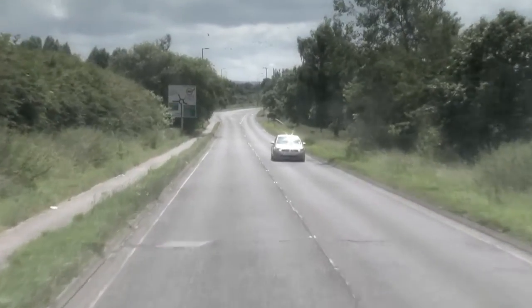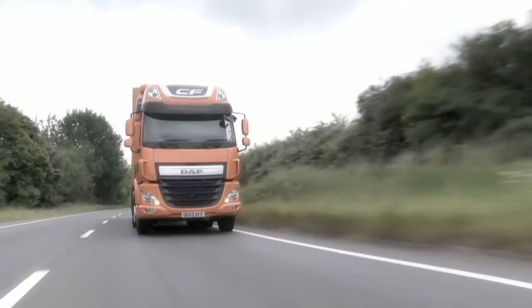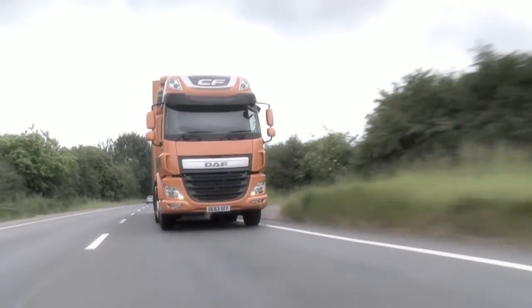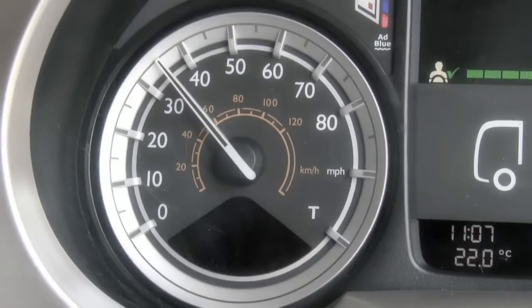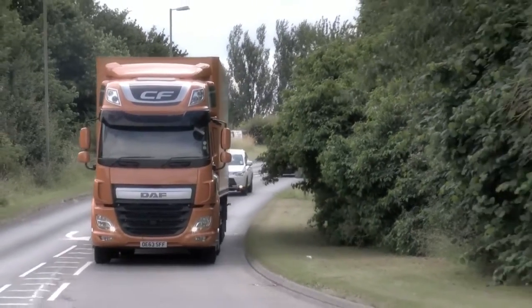Up ahead we have a roundabout, so we're going to throttle off and use the vehicle's momentum to carry the vehicle along before going for the engine brake. Remember we want to try and keep the truck moving as it's better for us and it's better for the truck.